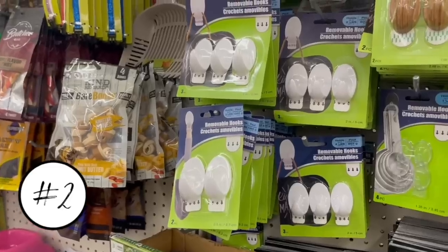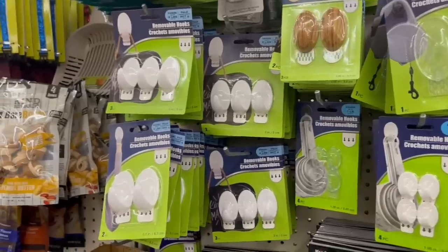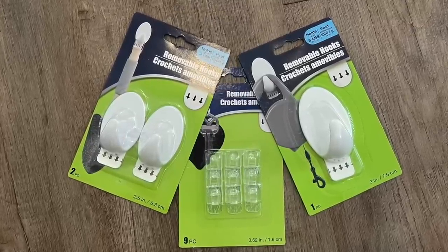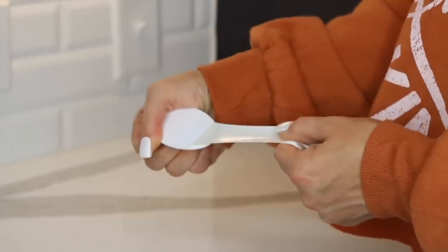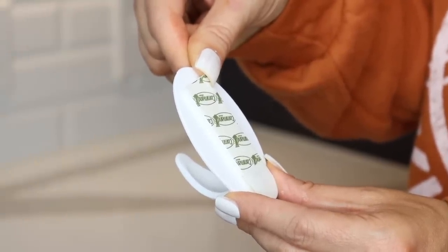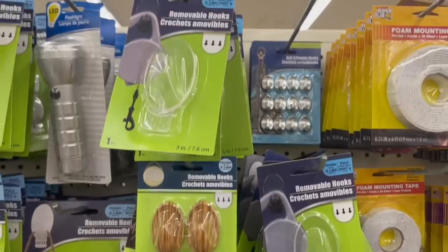The next Dollar Tree product is these removable hooks. I'm just not a fan of Dollar Tree putting the word 'removable' on the packaging — it's really misleading. People buy these thinking they can remove them without damaging their walls, but that's not the case. I've used these hooks for years and they have taken paint and sheetrock off my walls. Do not use these in an apartment or rental. My tip: grab some Command strip adhesive and use that on the back of the hooks instead. These are removable, but part of your wall is coming with them.